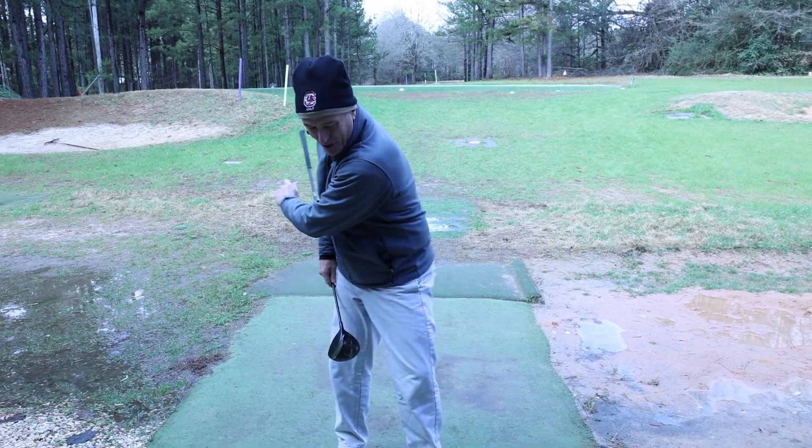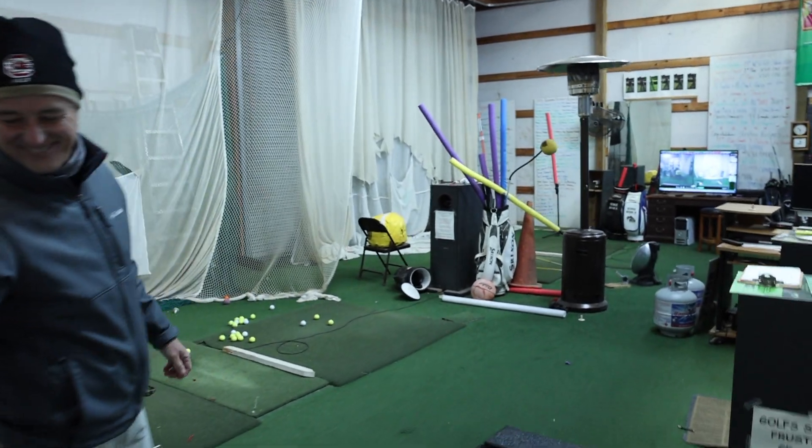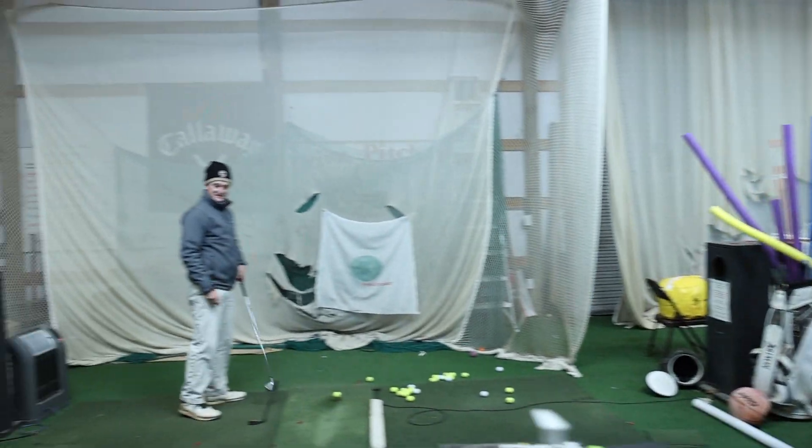I obviously need to work on some things. The beauty of being at the George Bryan Golf Academy is I can get some reps in to cure my slice. Here at the GBGA we've got two hitting bays where I can really work on perfecting my club path.